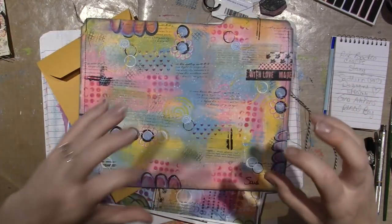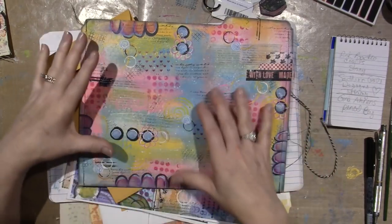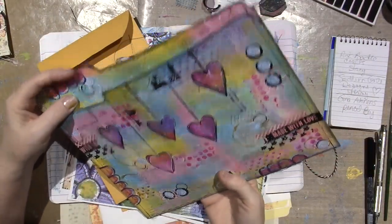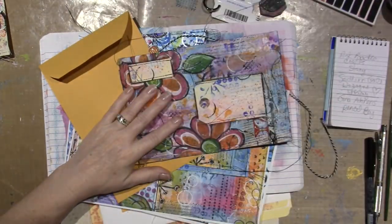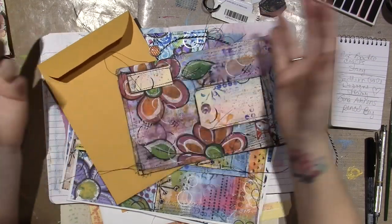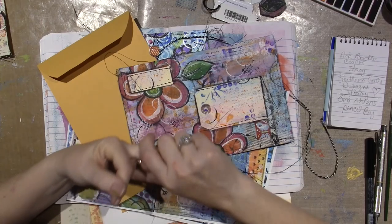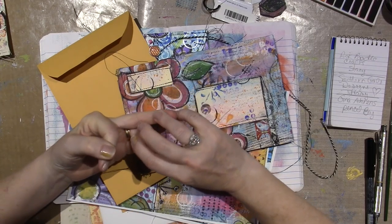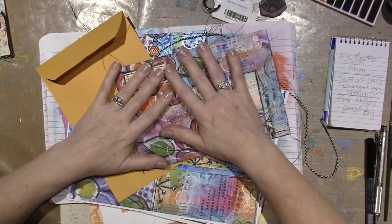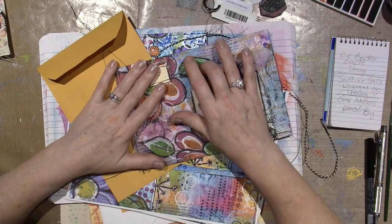I still tend to go with Kate Crane's style. I took a class with her called Journal Soup and I feel more comfortable with her style. I'm definitely working monochromatic — using the same color. If you look back at a couple of previous videos I've done, I talked about that.